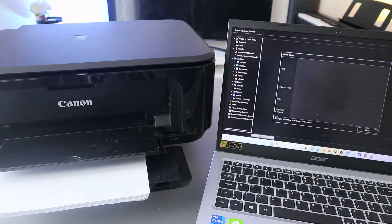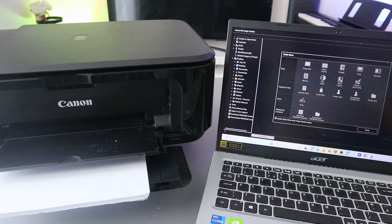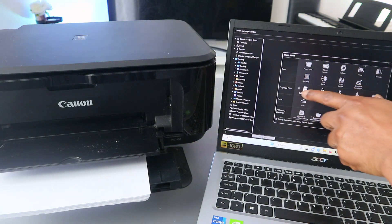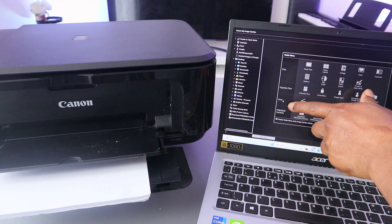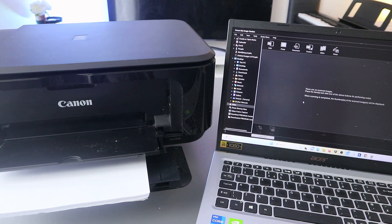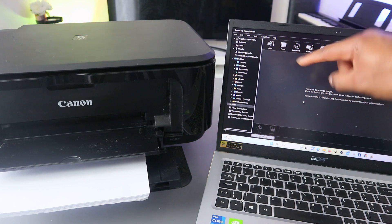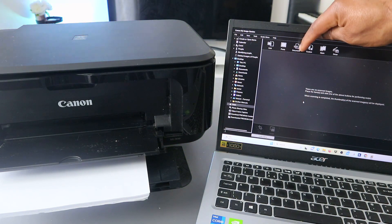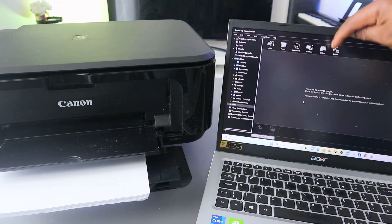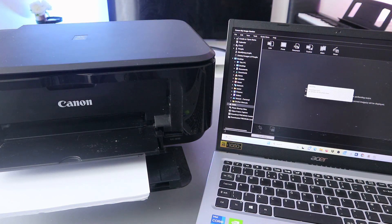From the Image Garden, you will see the guide menu. You will see Print as the first one, then Organize File, then Scan. We need to select Scan. When you select Scan, you can see options: Photo, PDF, Document, Custom, Stitch, and Driver. Select PDF Document.